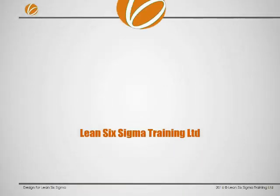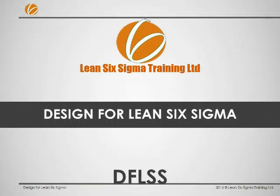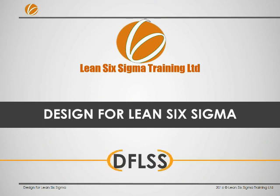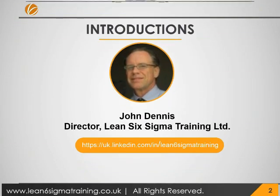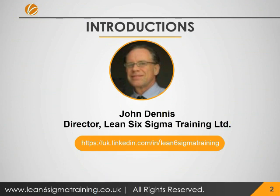Hello, this is just a short video by Lean Six Sigma Training Limited about our Design for Lean Six Sigma training course. My name is John Dennis and I'm Director and Master Black Belt at Lean Six Sigma Training, based in the northeast of England. We also put on classes in the United States, Switzerland and Portugal.